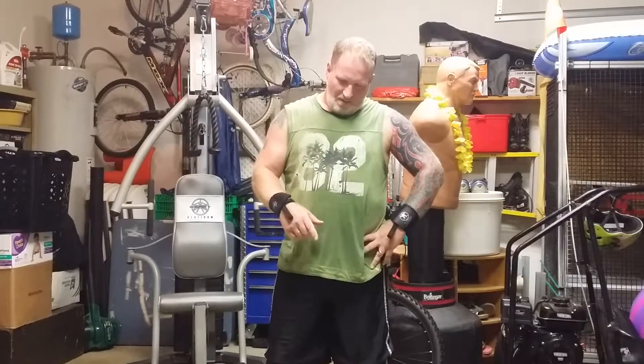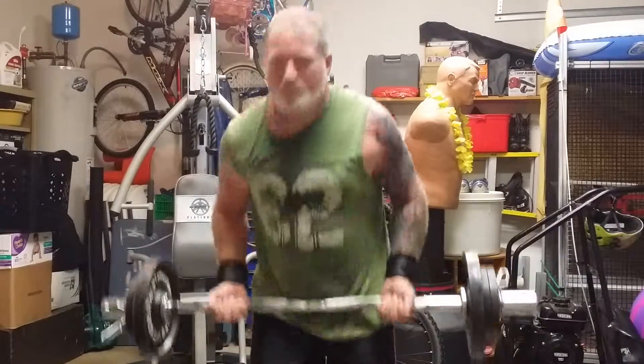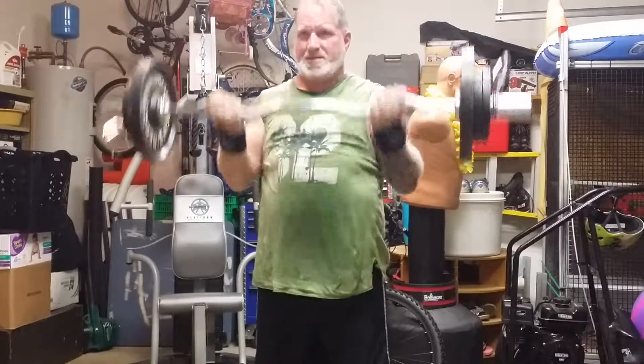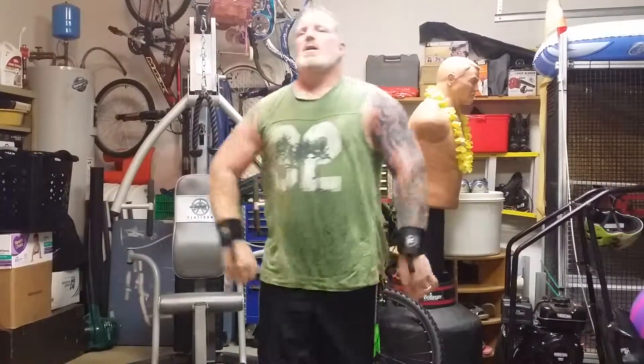Now you guys can see my shirt's really sweaty. All I've got left to do is five sets of five on the Z-bar curls — I've got twenty-fives and tens on each side, so thirty-five pounds on each side. I'm ready to shed this shirt. It's about 85 degrees out here in the home gym — one way to lose this damn gut one day.